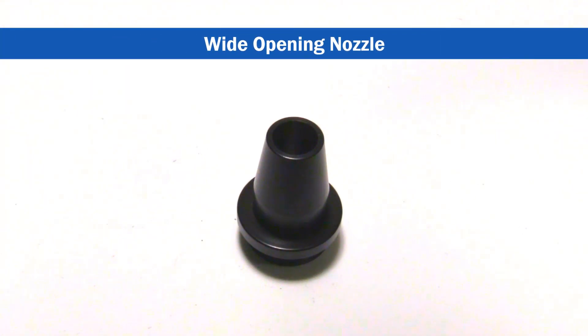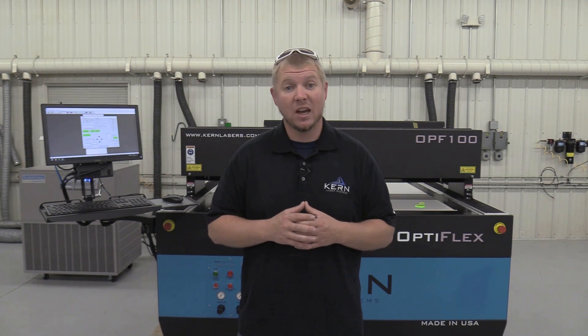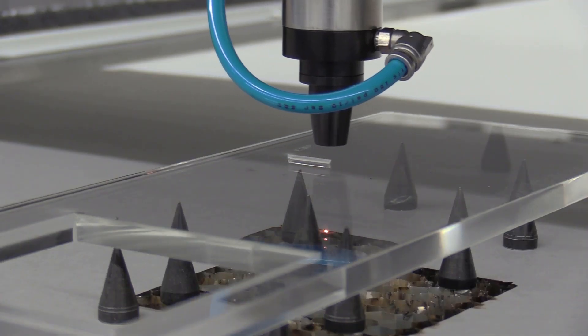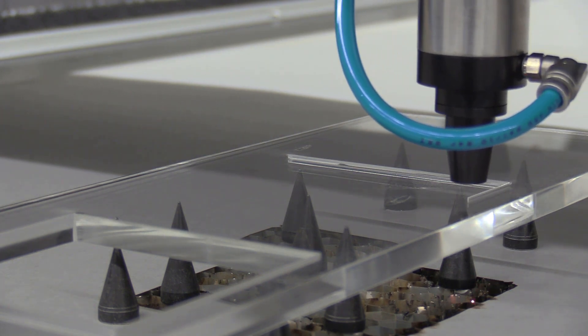The Wide Opening Nozzle has an orifice size of three hundred and fifty thousandths of an inch. This nozzle allows airflow to disperse over a large area while still protecting the lens from debris and smoke. This nozzle is most commonly used for cutting and engraving acrylics and plastics.